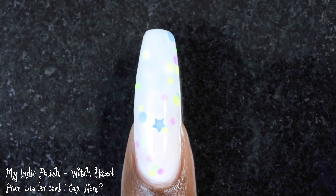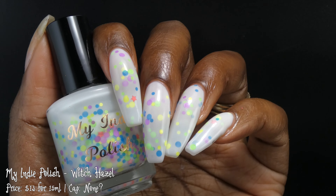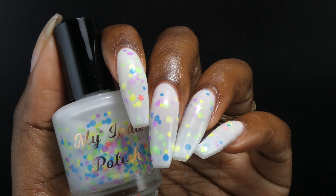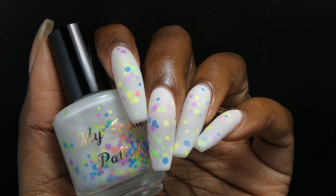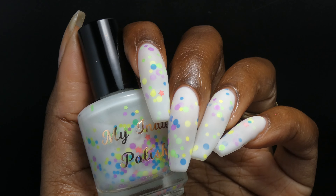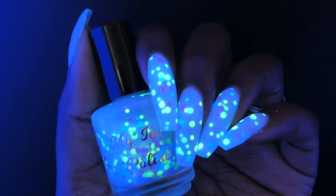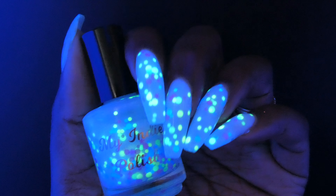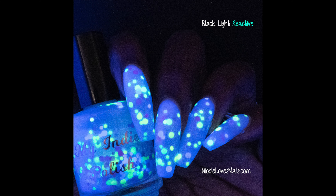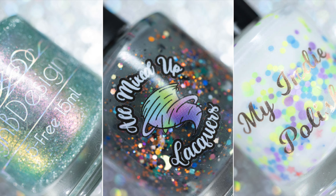If you don't mind a more sheer polish it could be passable in two coats, but I always prefer my white crellies in three coats — I just prefer the amount of glitter on the nail in three coats more than two. The glitters will dry down with a little bit of texture, so I paired this polish with a glitter smoothing top coat before going in with my normal quick dry top coat. Because the glitters are neon they are black light reactive — here you're seeing the polish under a black light. This won't glow in the dark but it will glow under black light. My photos show Witch Hazel in three coats plus two coats of top coat with both glossy and matte finishes. Removal will be on the more difficult side due to all those glitters — I wore a peel-off base coat but you could also soak this one off.